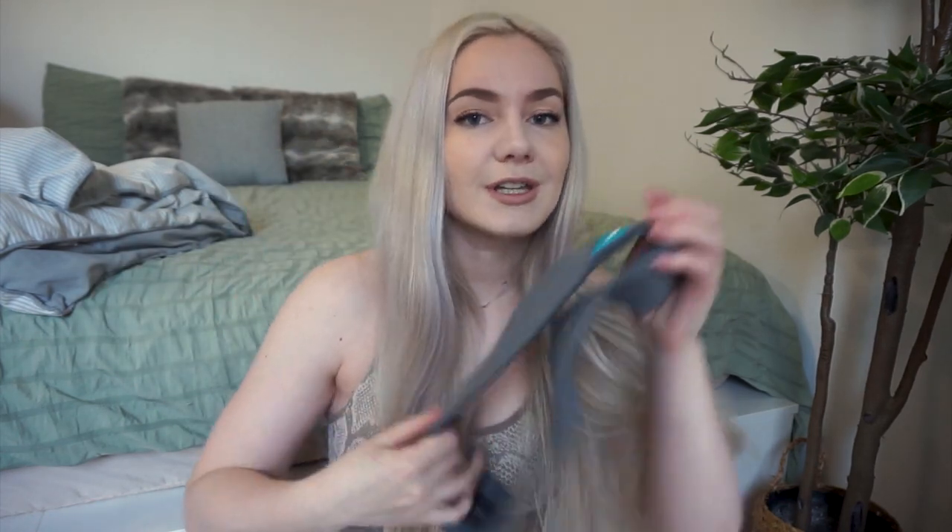I put together a lower body workout routine that you guys can follow from the comfort of your own home. All that is required is a glute band — I rarely put together a lower body workout without incorporating glute bands. You'll also need two pairs of dumbbells; the ones I'm using are 10 pounds from Target. My glute band is from MyProtein — I really like it because it's really strong.